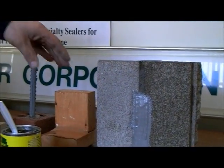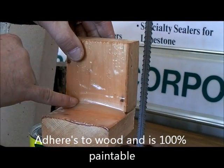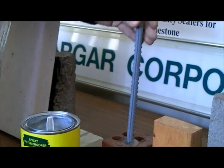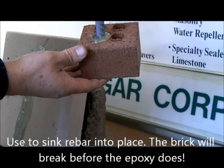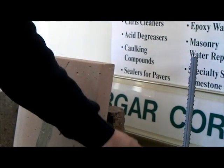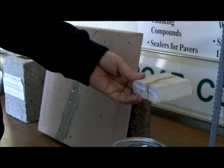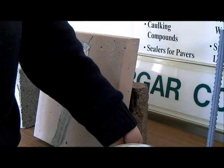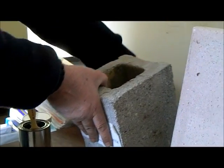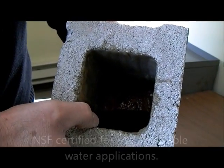Other uses of epoxy waterproofer include the junction between the floor and the wall — a nice thick layer there and no water will penetrate. It's also great as an adhesive and bonds to metal. It can be put over cracks in floors or walls to seal them or to hold the concrete from continuously cracking. And it can also be used in tanks to waterproof the whole tank as a coating.